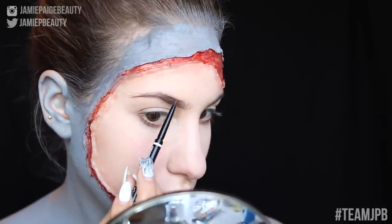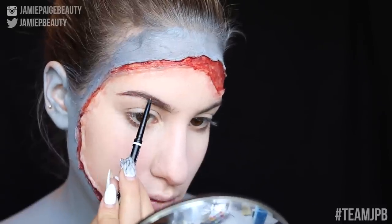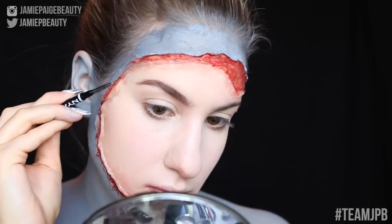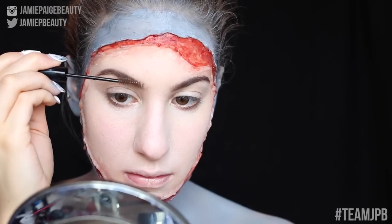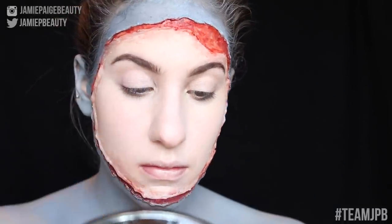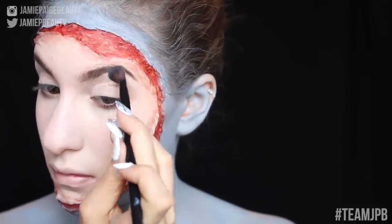To fill in and define my brows, I'm taking my NYX Micro Brow — because even if somebody ripped off my face, my brows still have to look good! Then using my spoolie to blend out the color, and taking my NYX Eyebrow Gel to set my brows. Then taking my NYX eyeshadow and applying that all over my lid and all the way up to my brow bone to have a nice base for the rest of the eyeshadow.